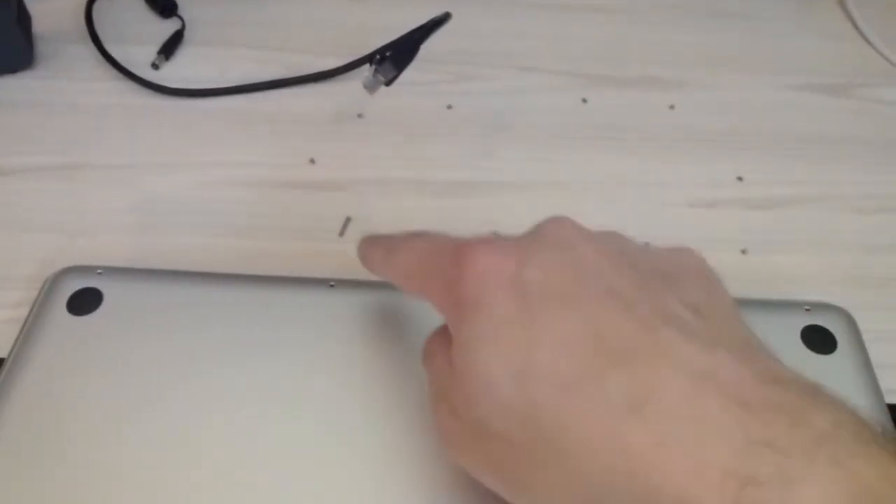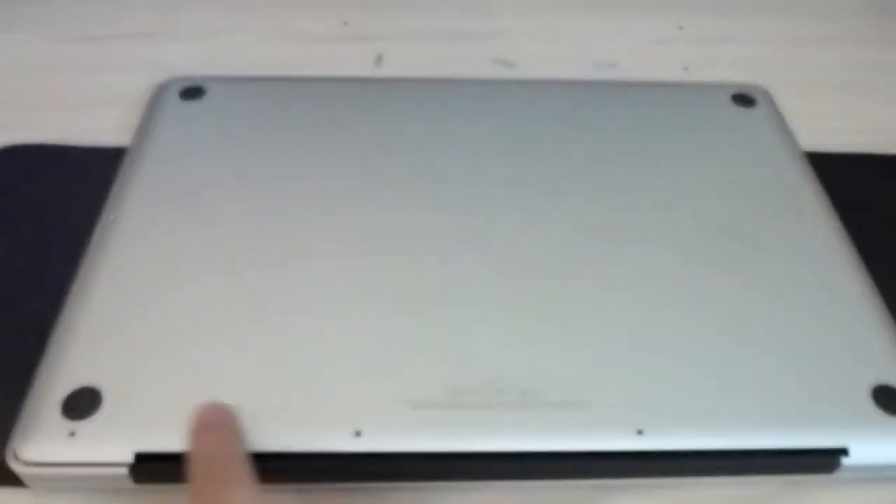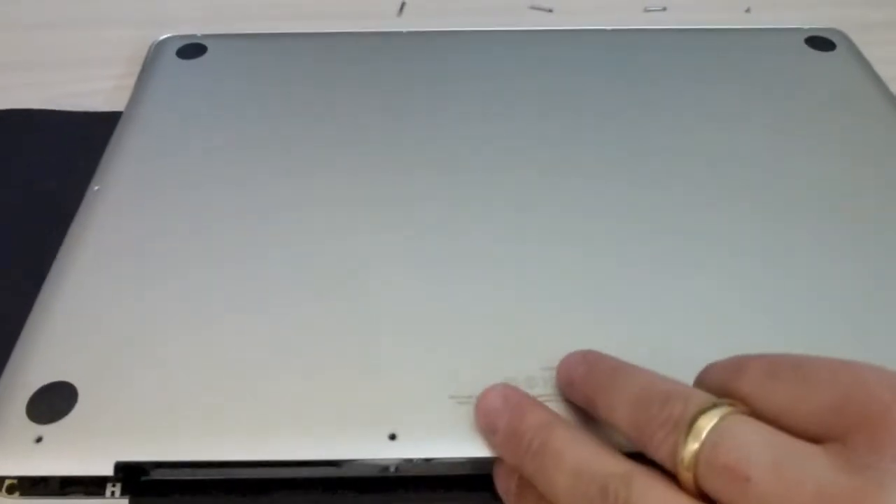I just lay them out in the same manner that they come out. See how I've got them? Side, bottom, bottom, bottom, side, top — same deal as that. So that way I know. Then you'll hear these two popping clips — I've already popped them — so they go pop pop and it opens up.